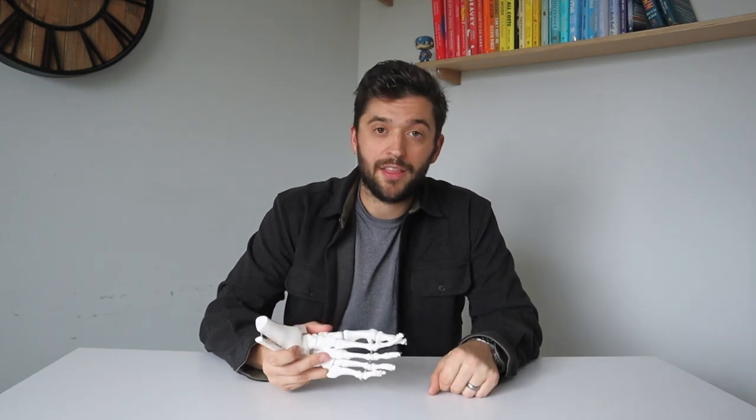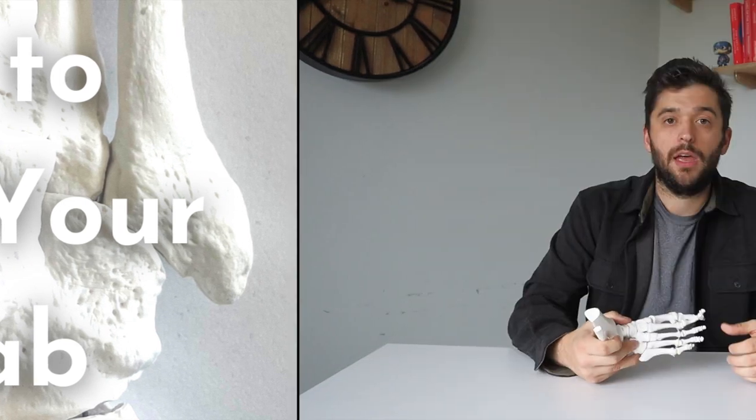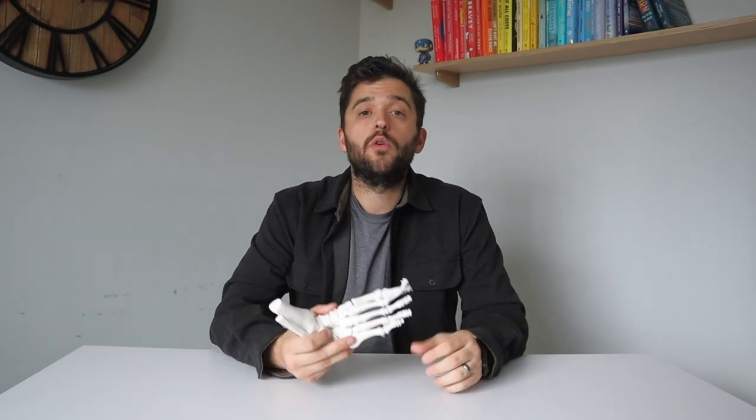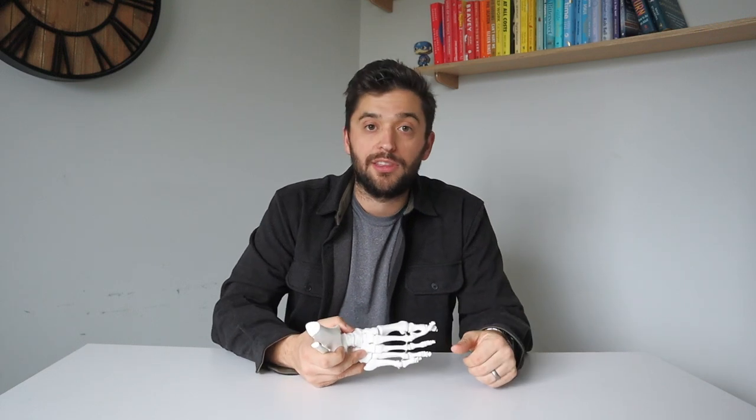Regardless of whether we need surgery or not, there are some really key things we need for a successful rehab. A progressive rehab program that slowly increases the stress on the navicular is crucial to make sure those tissues are ready for running. A general rule in stress fracture rehab is that pain has to be at zero out of ten, with navicular fractures being an exception. It's really common for patients to have some low-level symptoms even with palpation of their navicular bone throughout the next decade of their life.